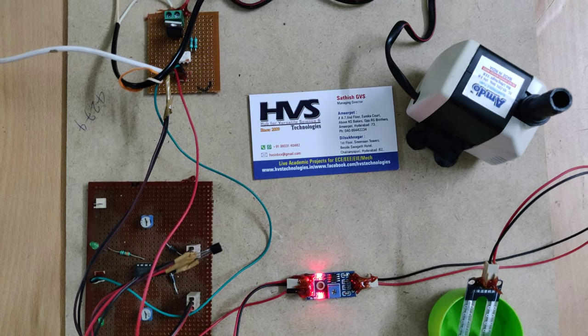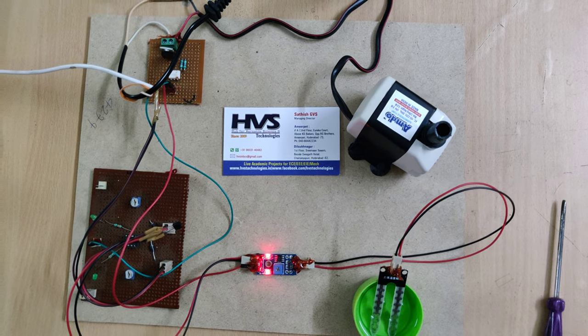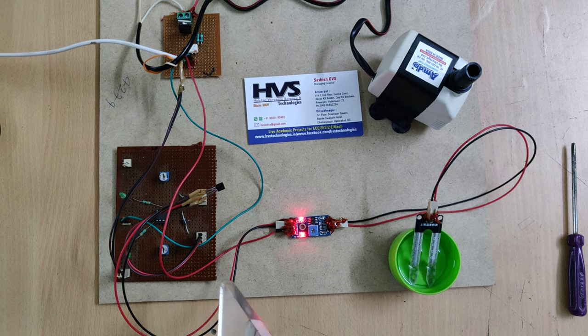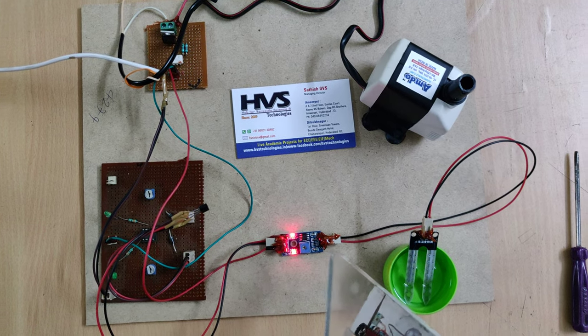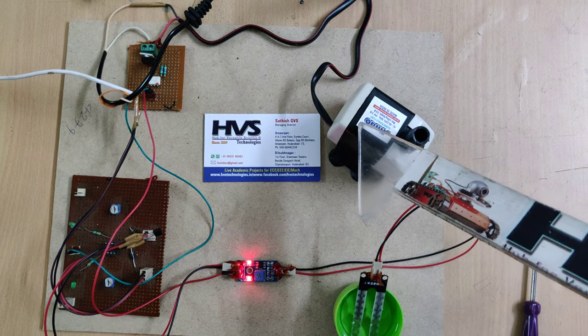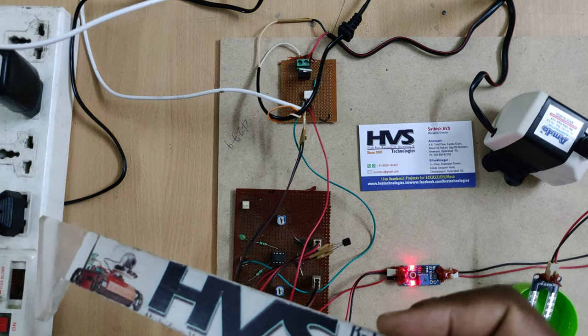Welcome to HOS Technologies. Here we are demonstrating an automatic irrigation system without using any microcontroller or programming device. We are directly using a comparator, a soil moisture sensor, and a triac board in order to control the water motor. Power is supplied at 230 volts for the motor and 5 volts to the comparator board.